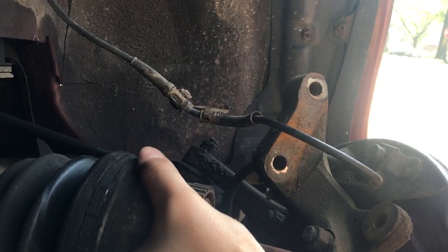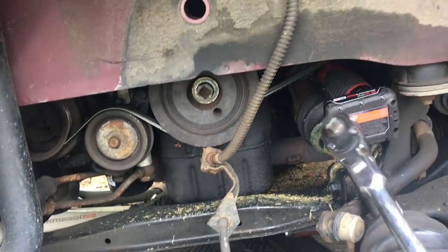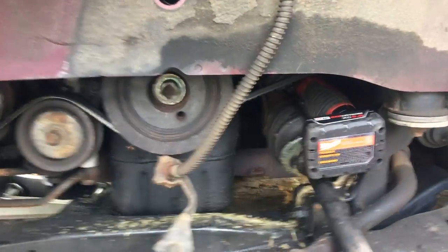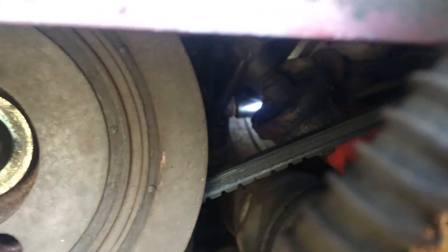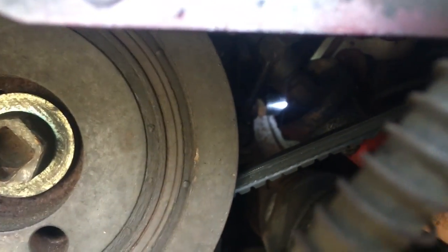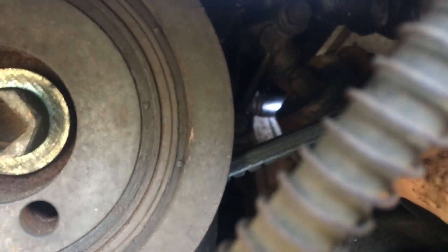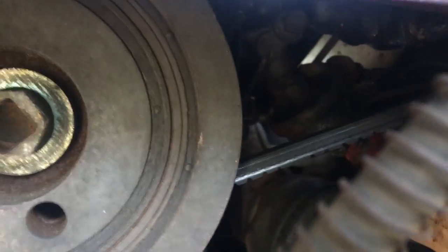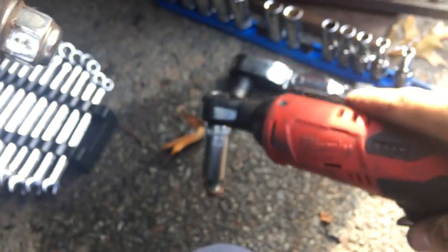This is why you guys need to get one of these cordless ratchets. I got in there with my lock and flex head, broke the bolt loose, and I'm able to get in here with my cordless ratchet — I don't know if you can see, but right there. There's one, and there's one on top as well.